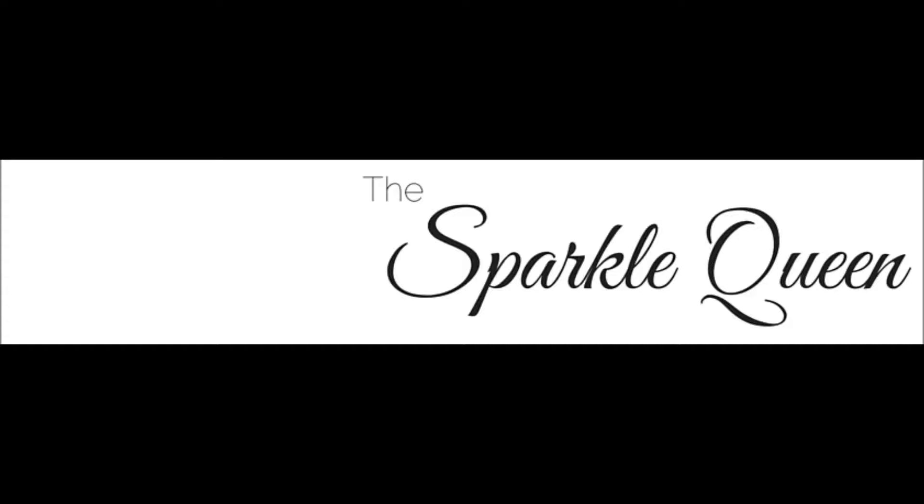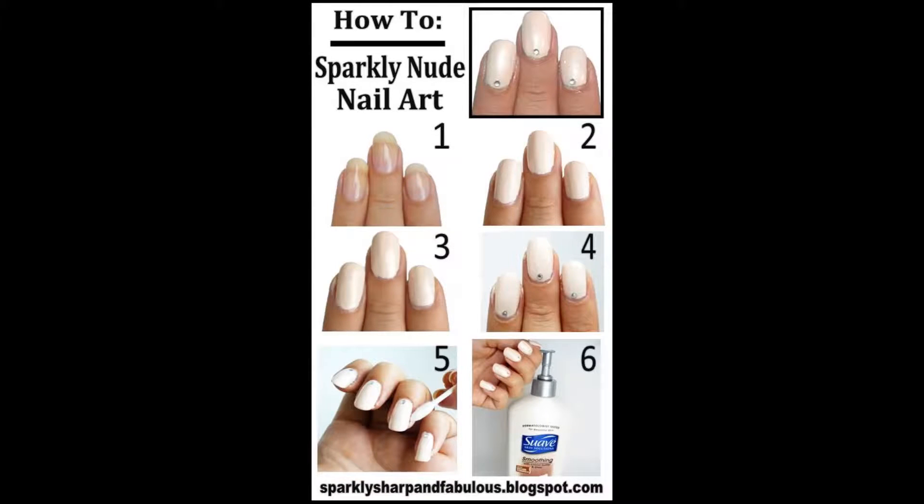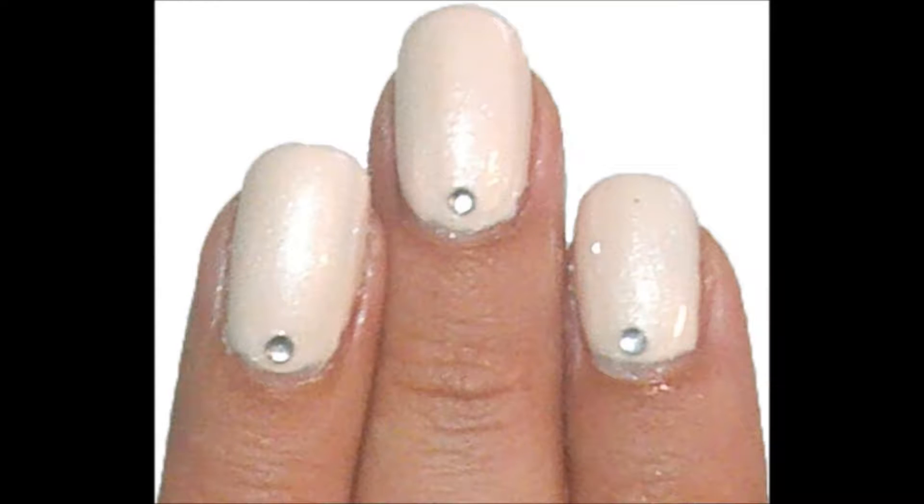Hello and welcome back. Today I have another from the vault look. This is from loosely September 2013. It was a sparkly new nail art that I put together with a little infographic on how to do it. It's super easy — you could wear it to work, you could wear it for date night, you could really wear it anywhere.